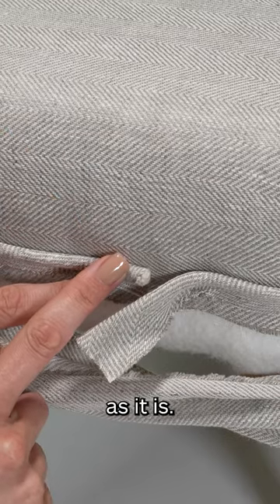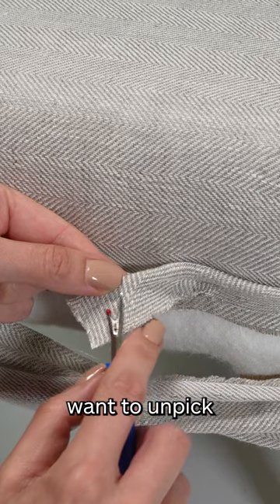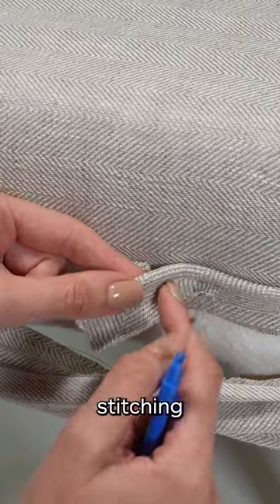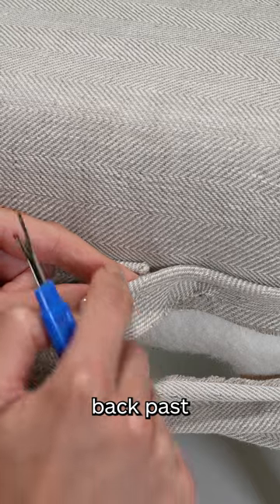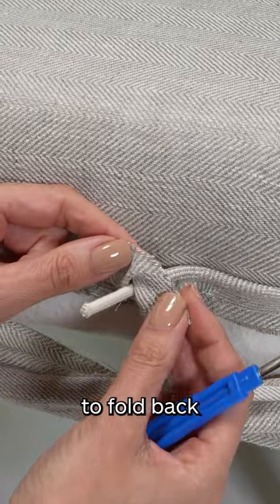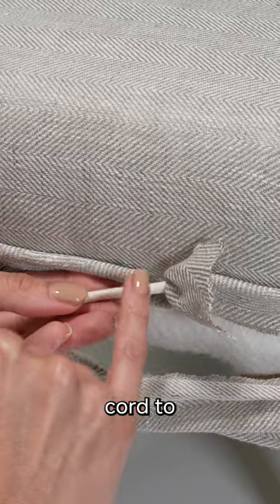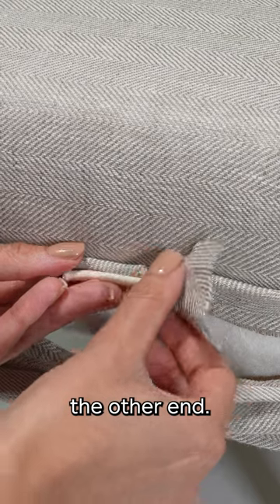Leave one end totally as it is. On the other end, you simply want to unpick your machine stitching just to bring it back past where your piping join is, as we are going to fold back the fabric and line up the piping cord to the other end.